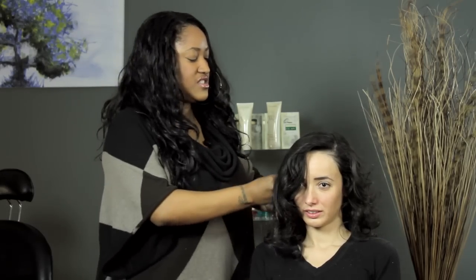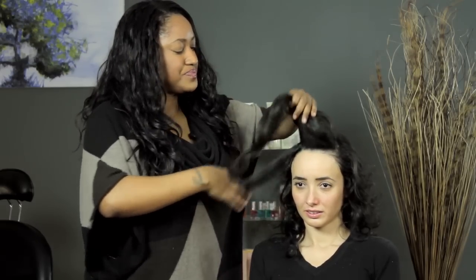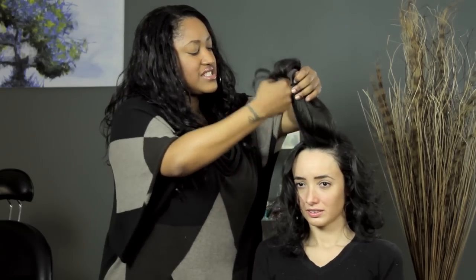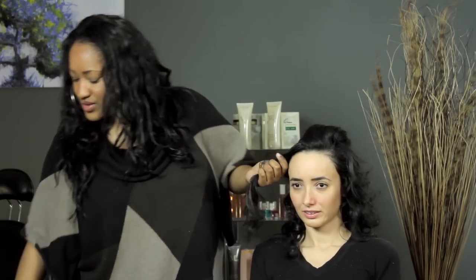I'm going to clip it back just so that I can be nice and neat with my work. So I'm going to start off by doing kind of a faux victory roll here. I'm going to section out just a little bit in the front — this is going to be her faux bang, and this is what we're going to use to make a roll. Making a roll takes some practice; sometimes I don't even get it right, so don't get frustrated with it.